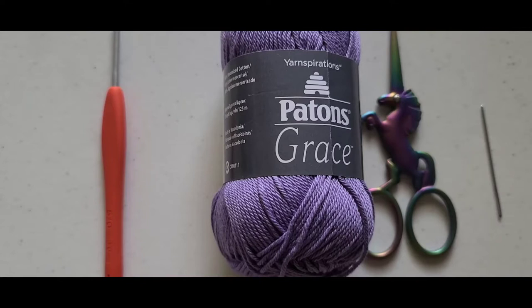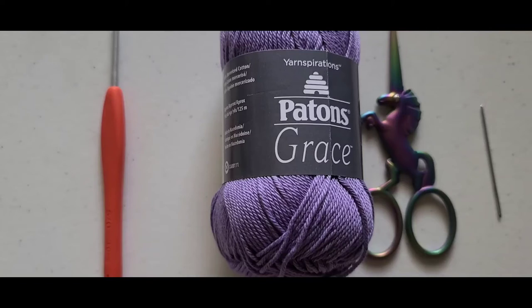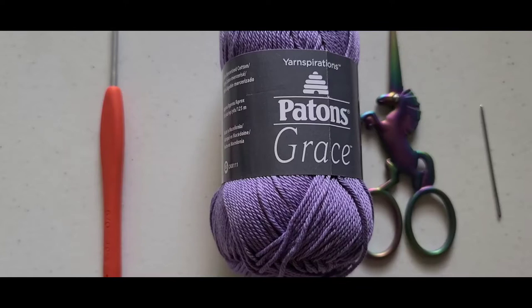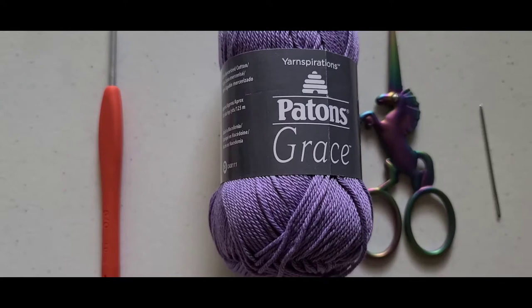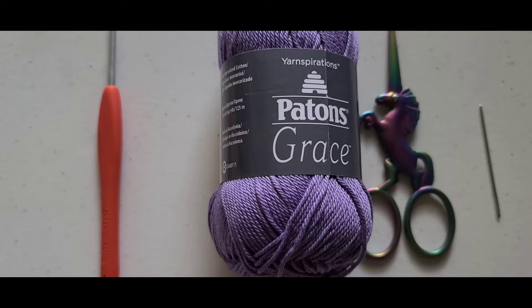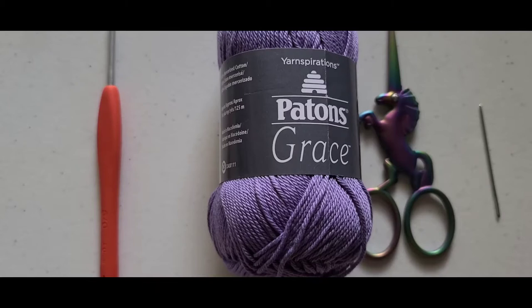Hello everybody, it's Gloria from GG the Crochet Queen, where I bring my love of crochet to inspire you to learn to crochet or to advance your skills. Welcome to my queendom. Today's tutorial will be on another face mask — this is a face mask from Toto in Crochet Channel. It's a Spanish channel, but she does very good instructions.